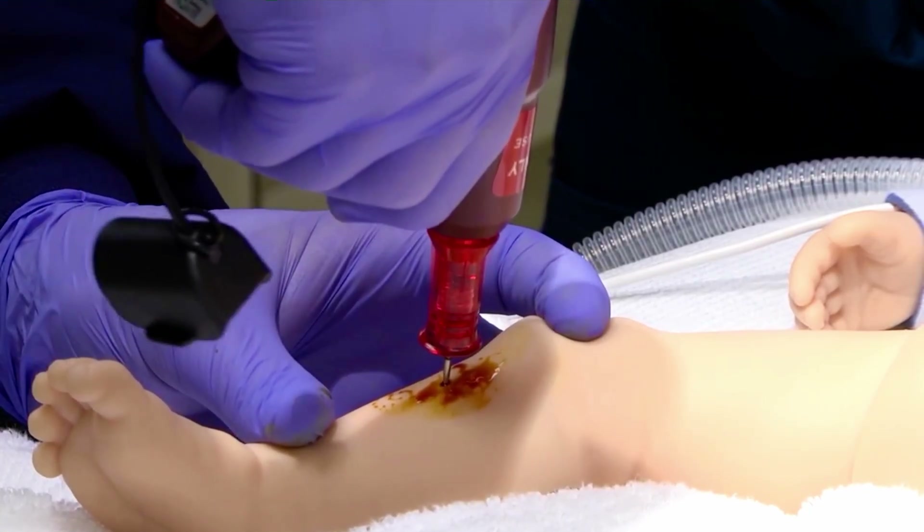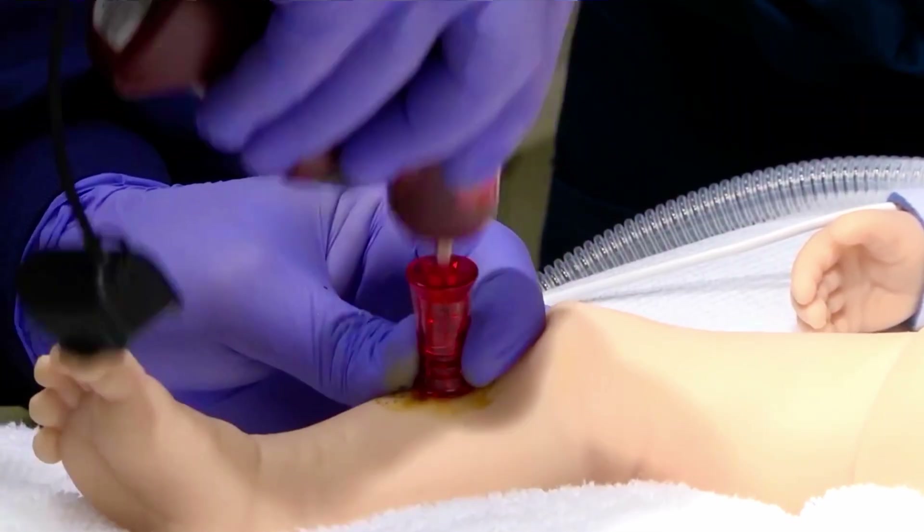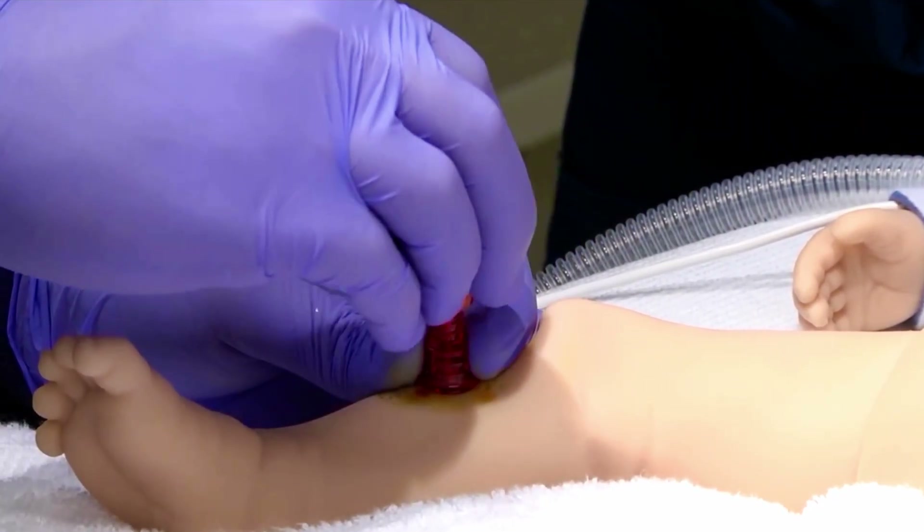When the needle enters the marrow space, a distinct pop is noticeable. Follow the manufacturer's instructions for removing the stylet and securing the needle.